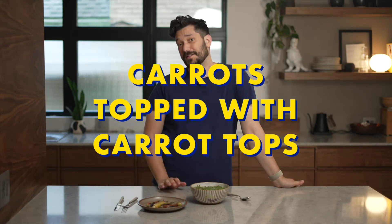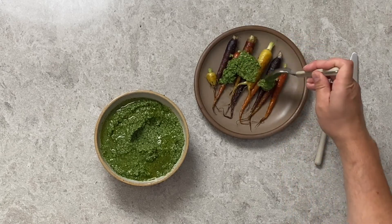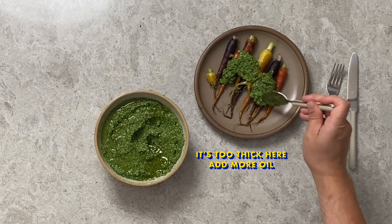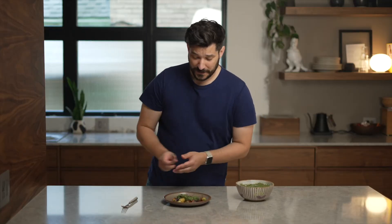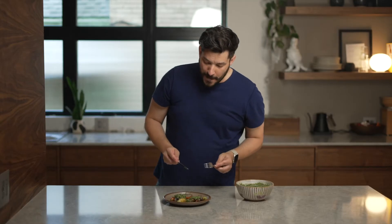I cooked the carrot bottoms in some olive oil, salt, and pepper, so they got a nice little char on the outside but they're still a little bit crunchy in the middle. I'm going to put some of the carrot pesto on top. Now let's try the carrot tops and the carrot bottoms together. It works really well because the carrots have this deep earthy flavor with a bit of char and fattiness from being pan-fried, and then you get this bright green zesty punch from the pesto.